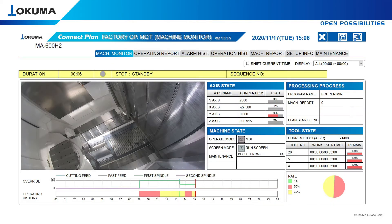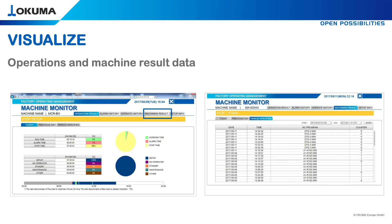On this MA600, you can see the open possibilities to insert additional features like a camera from inside the machine, a 3D model of used tools, or workpiece data like a CID program. The operation report can be specified by period or separated into different shifts.